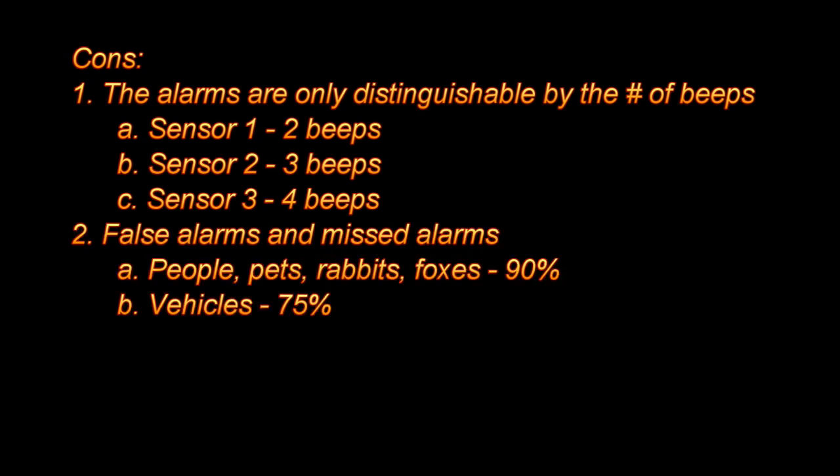The next issue is false alarms and missed alarms — basically the reliability of the product. For people, pets, rabbits, foxes, and wildlife in general, it's about 90% accurate. But for vehicles it's only about 75%. After some research, it seems the sensor is a PIR sensor that picks up differences in heat. A vehicle will often be the same temperature as the outdoors and can pass by the sensor without triggering it.